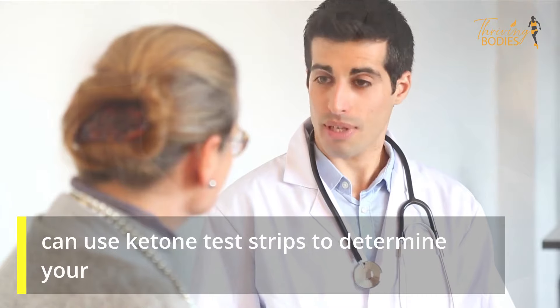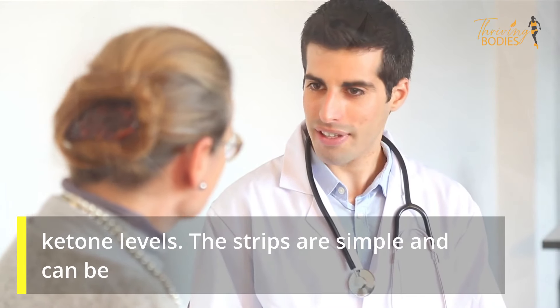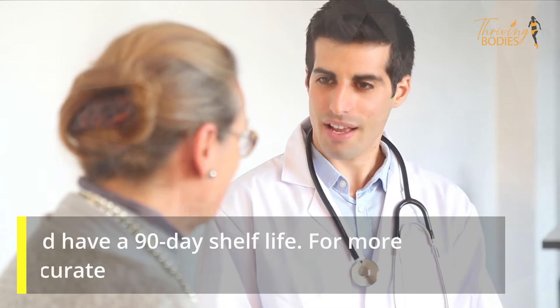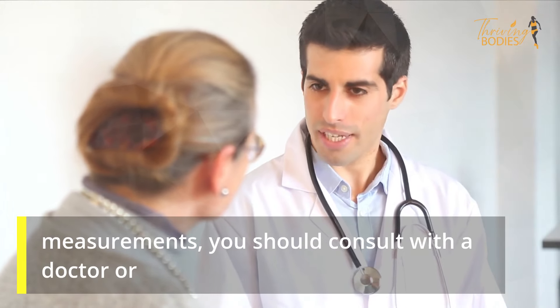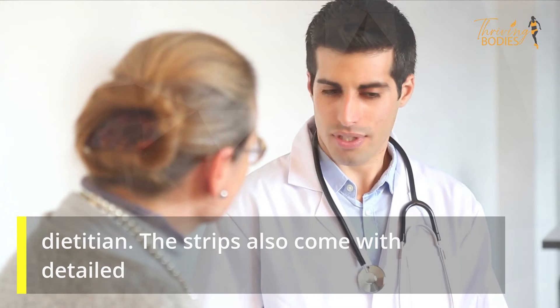On a Paleo or diabetic diet, you can use ketone test strips to determine your ketone levels. The strips are simple and can be found online for a relatively low price. They are reusable and have a 90-day shelf life. For more accurate measurements, you should consult with a doctor or dietitian. The strips also come with detailed instructions and a complete guide.